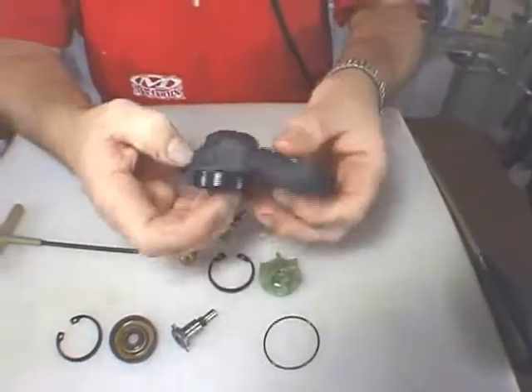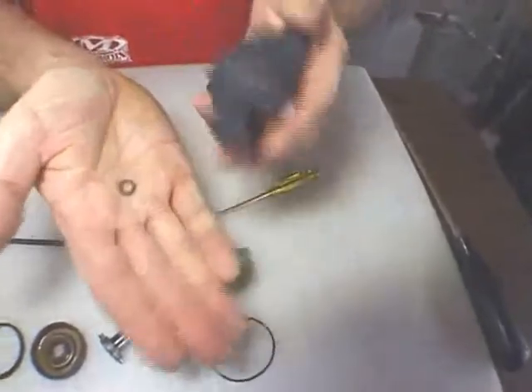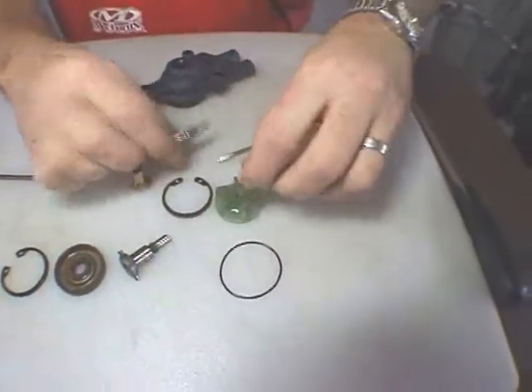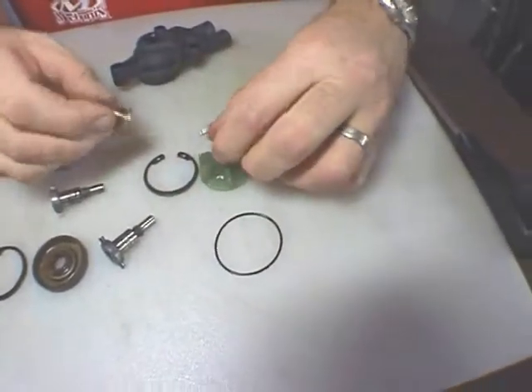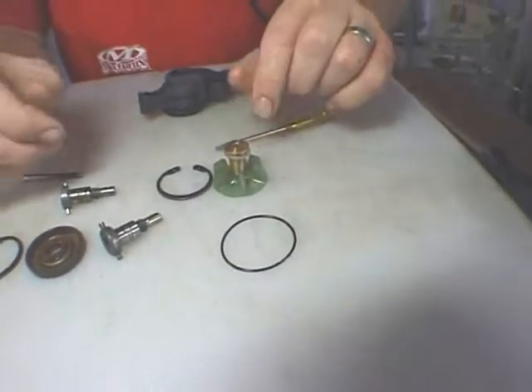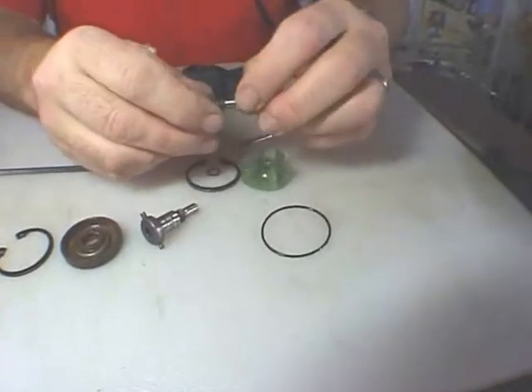Now we have a small washer that you may recover — there it is. It goes on top of the impeller when you're reassembling, and then this piece sits like that. This is actually a bushing bearing for this end of the shaft.